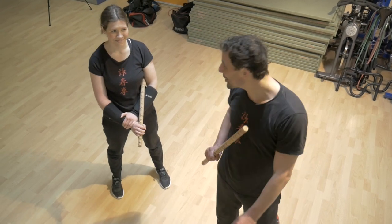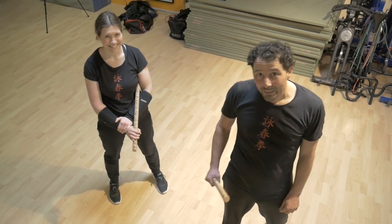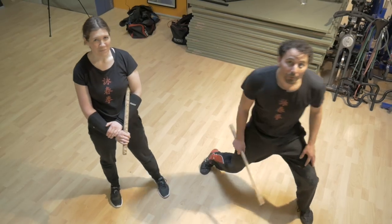Wenn du es trainierst, du hörst es gerade an der Stimme. Es ist mega für die Fitness, für die Beine, für die Dynamik, für die Agilität.